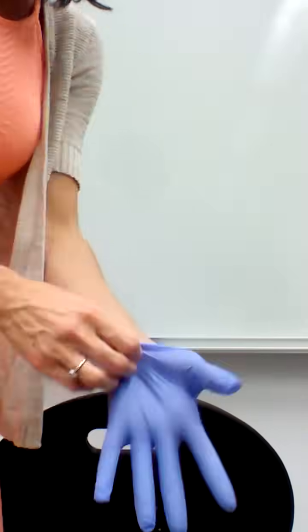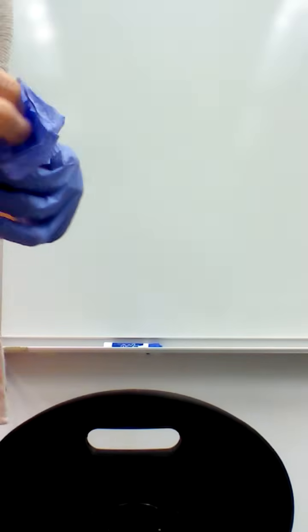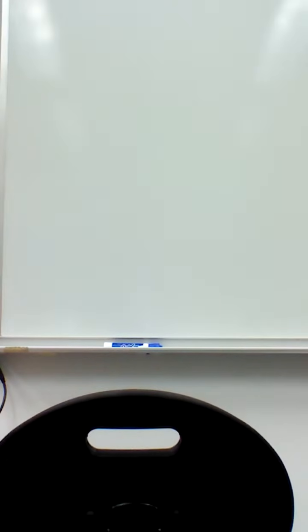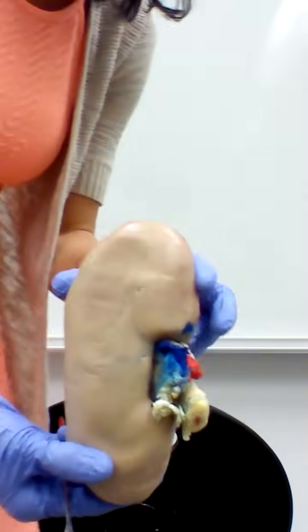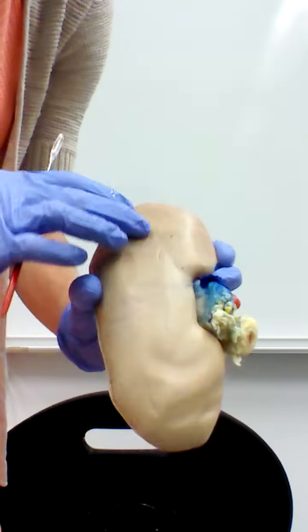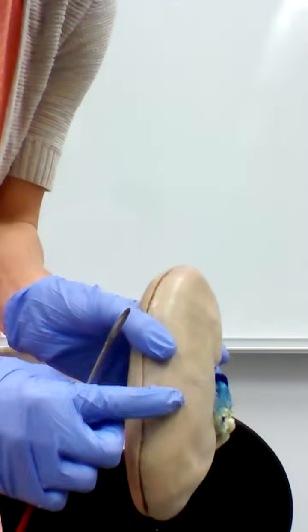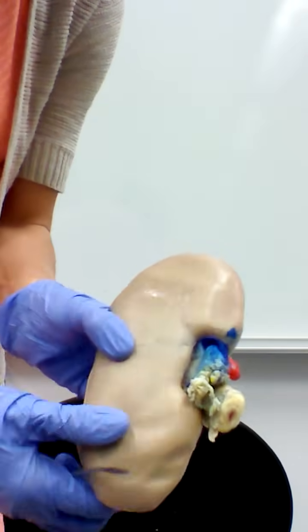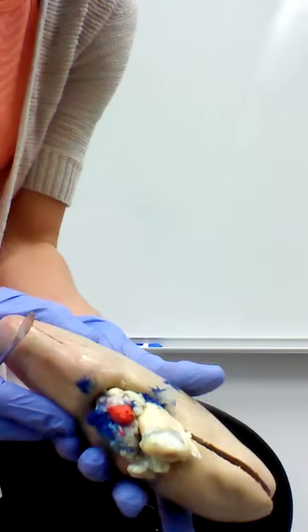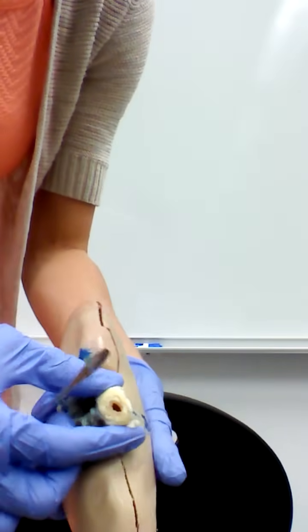The last thing we'll look at is an actual pig kidney. It looks slightly bigger than a human kidney, but similar in shape — our kidneys are generally about five inches long, two and a half inches wide, and one inch thick. You can see the indented area which is the hilum, and we're lucky here because colors help us identify structures. The red tube shows where the renal artery enters, the blue shows where the renal vein leaves, and the remaining tube is the ureter that carries urine out of the kidney.